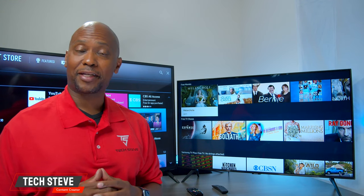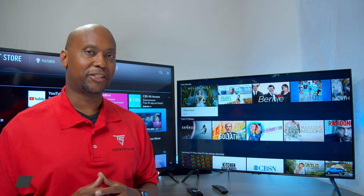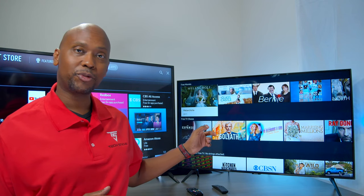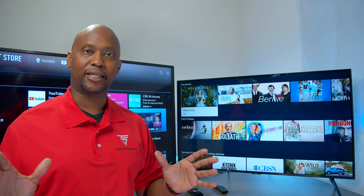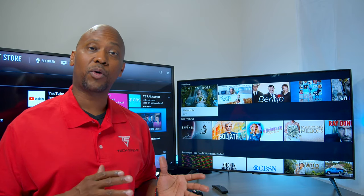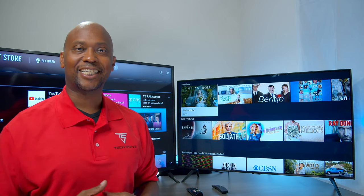Hey everyone, I'm Tech Steve and on today's video, we're gonna do a comparison between the LG UM7300 television and the Samsung TU8000. I know a lot of you guys have been waiting for this video and here it is. We're gonna talk about the picture quality, some of the menu systems, the audio quality and more. So sit back and relax and let's get started.